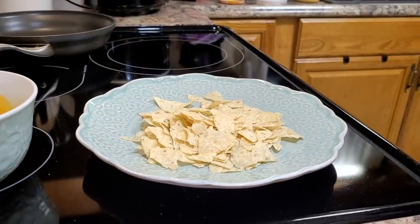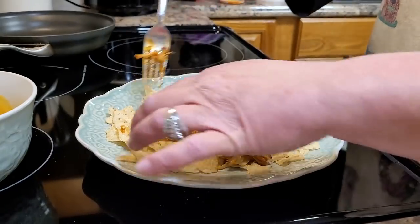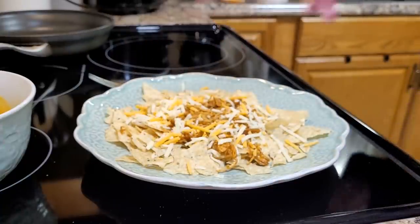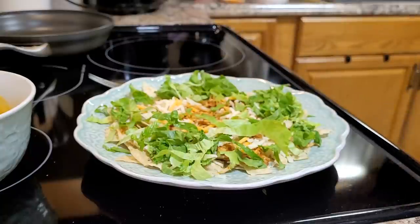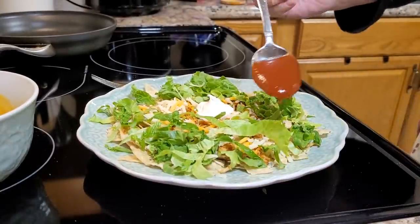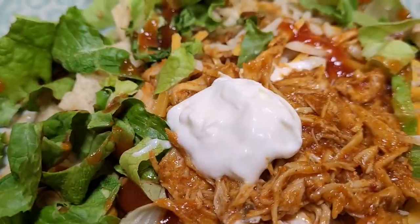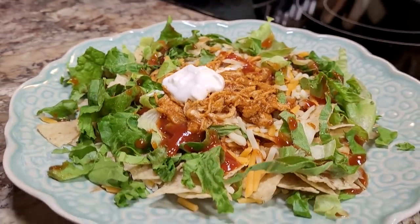I wanted mine more like a taco salad, so I just broke up some tortilla chips and put some of the salsa taco chicken over the top. I added a little bit of shredded cheese — a Colby Monterey mix — then shredded green leaf lettuce, sour cream, and some taco sauce. If I had had some red onion that would have been delicious, and you could also top it with beans or olives — anything you like in your Mexican dishes. I just kept it very simple and it was delicious.